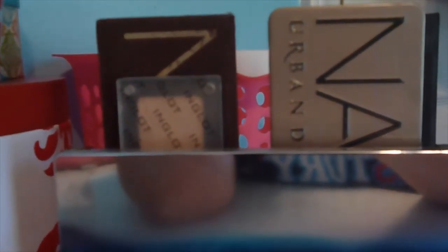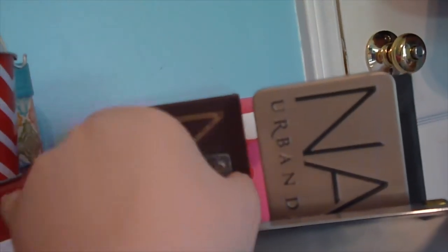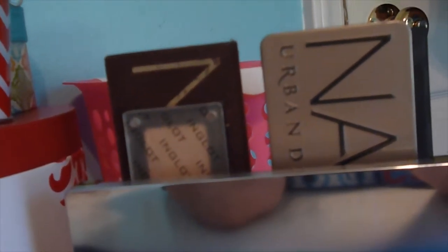I have the majority of my palettes here — I've actually run out of room and need another organizer. I have my Naked Basics, Naked 3, Lorac Pro 2, Urban Decay Vice 3, Naked, Inglot palette I made at IMATS 2013, Naked 2, and my original Lorac Pro palette. Lots of Urban Decay because I really love their eyeshadows.